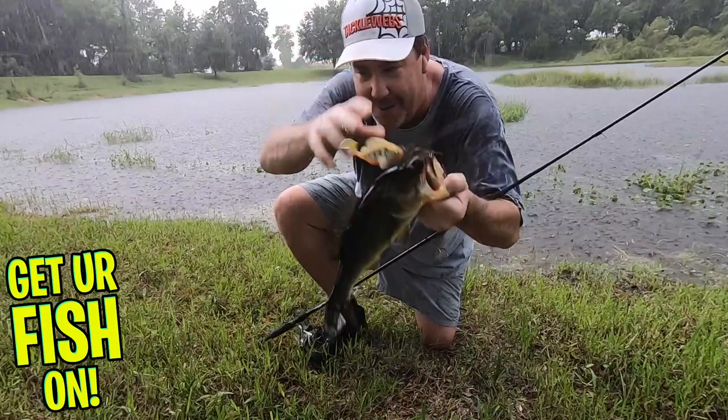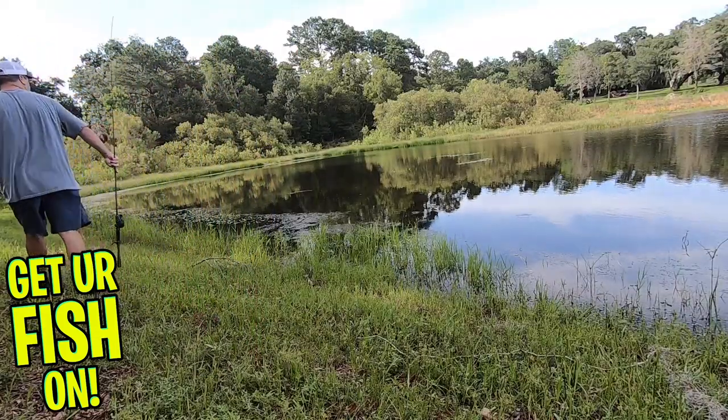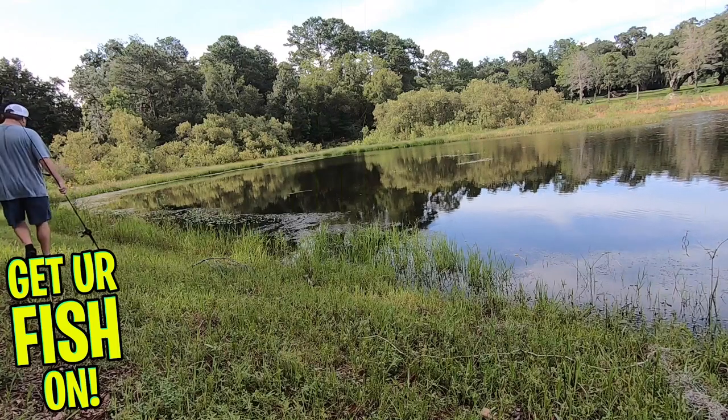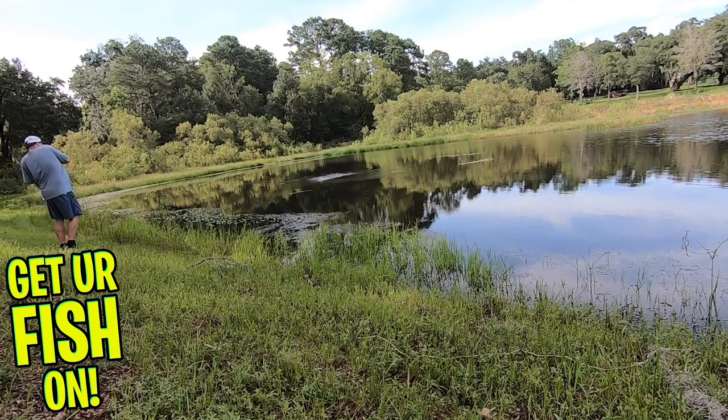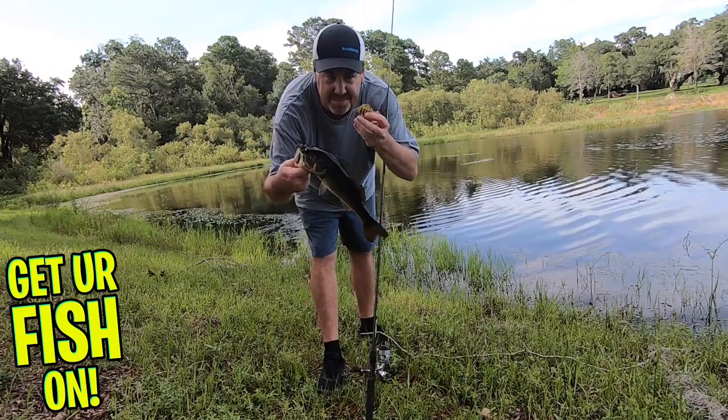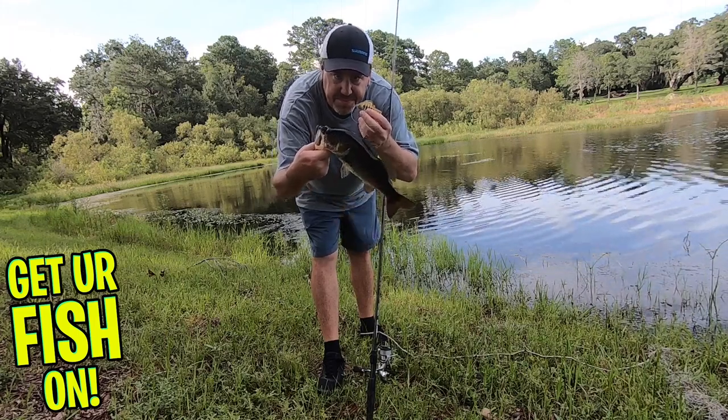This bait is 3.2 inches in length, weighs three-fourths of an ounce, comes in 15 exceptional colors, and it's worth every penny of its $9.99 price tag. For more information about this bait or to purchase some, check the link in the description below — it's a Tackle Warehouse affiliate and it helps the channel.